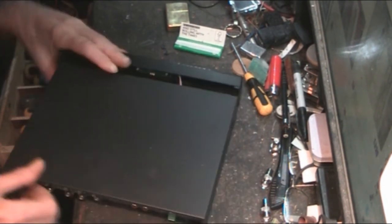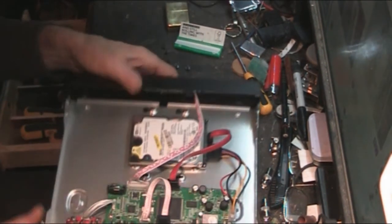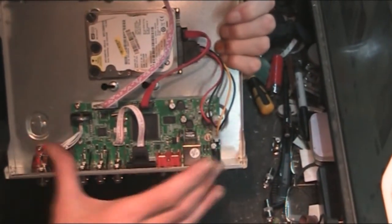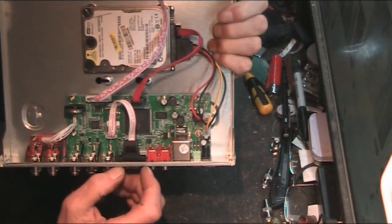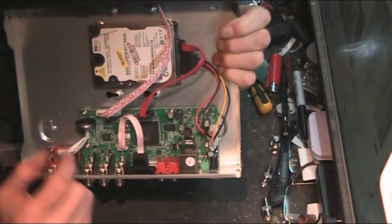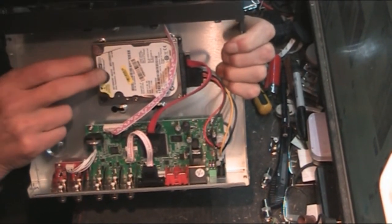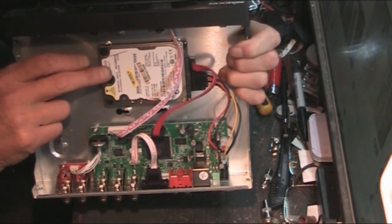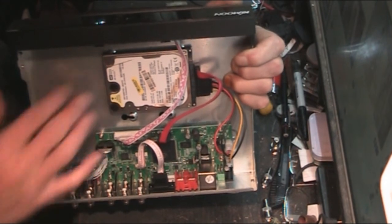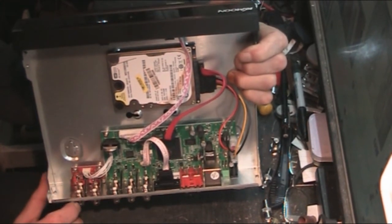Taking a quick look inside, there's your controller board, processor, and all your connections on the back. There's a backup battery for the processor. It doesn't come with a hard drive - this is just one I had lying about, only about 150 GB. I'm going to get another one at some point, more like a terabyte, especially when I start adding more cameras to the system.